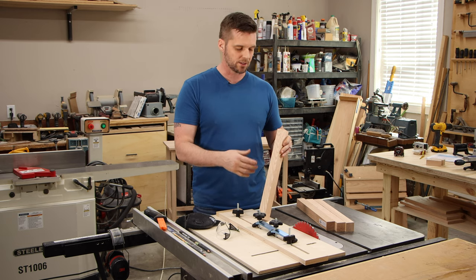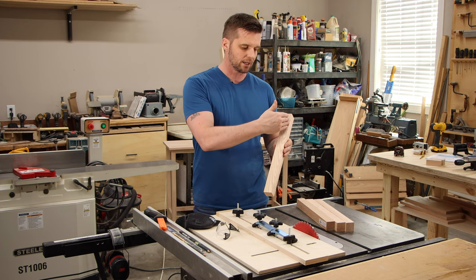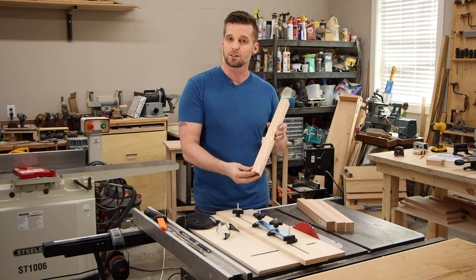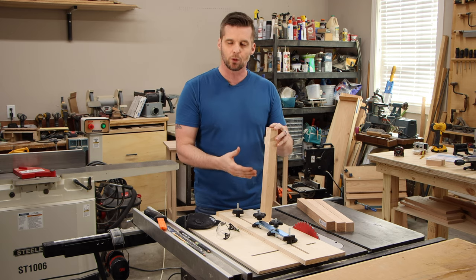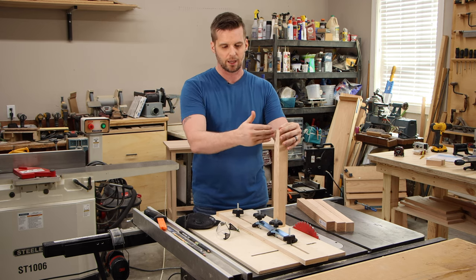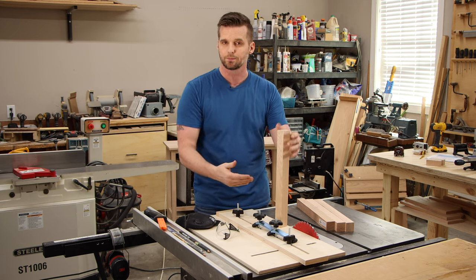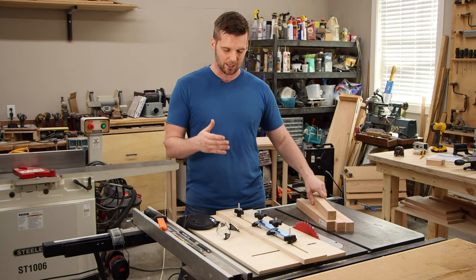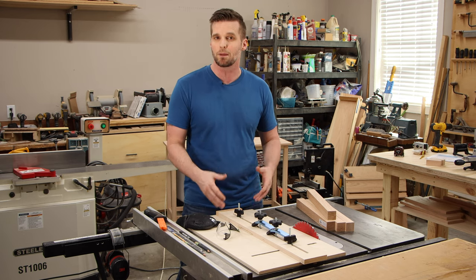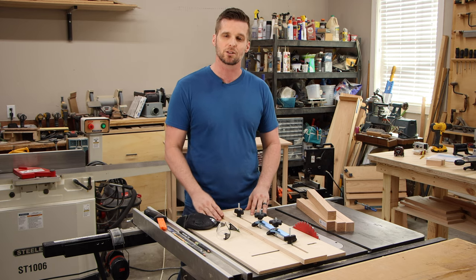I want to put a nice taper on these legs. The taper starts at some point near the top of the leg and gradually reduces the thickness until we're at about half thickness by the time we get to the bottom. I want to do this for both inside faces. The best way to make these cuts is with a taper jig — I built this in my last video, and I'll put a link to that down below.